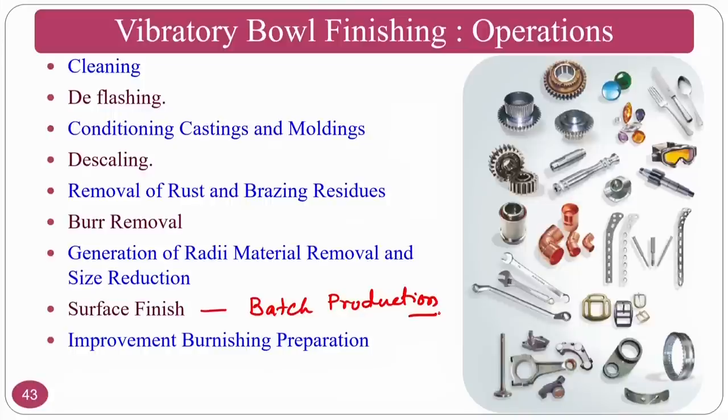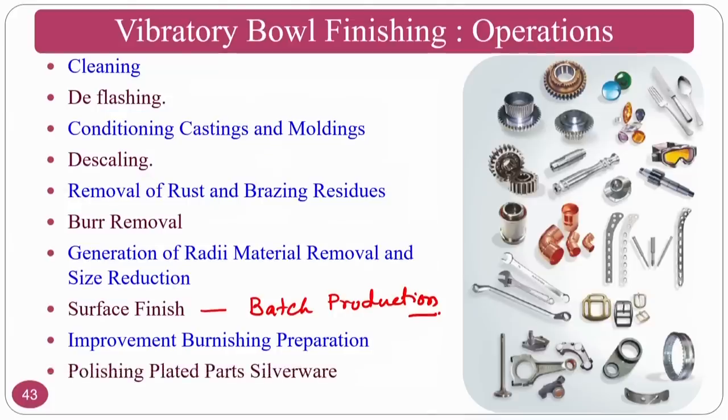The process is also used for burnishing preparation — if you want to do a burnishing operation later, you can do a pre-burnishing operation using vibratory bowl finishing so that the burnishing operation will be easier. Polishing of plated parts and silverware can also be done, and lubricative surfaces like cross-hatch patterns — similar to honing — can be generated.